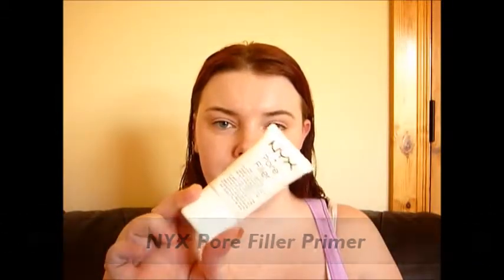I'm starting off with my NYX pore filler primer. I am in love with this primer lately — it's so smooth on your face, it just makes everything disappear. It's really, really nice. I just lathered that all over my face.